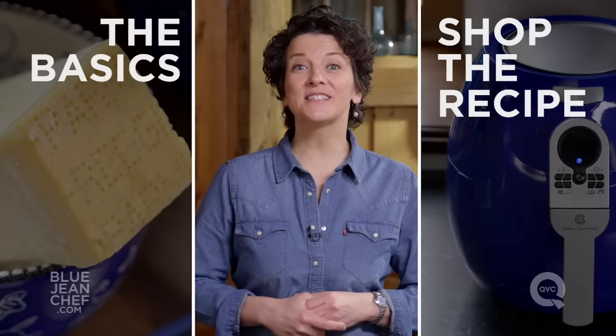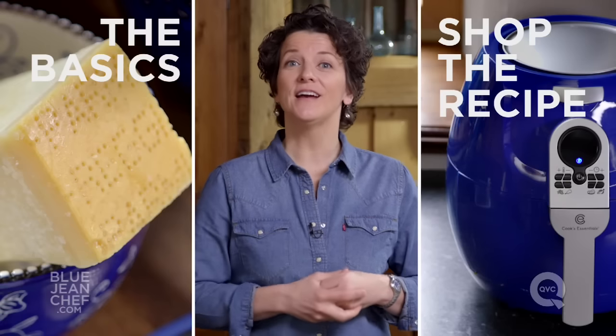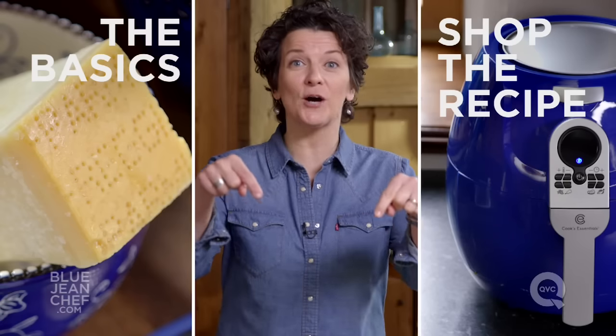Thanks for watching. If you'd like to see more of the basics, click over here. If you'd like to see everything I used in this recipe, click over here. And if you have any questions, comments, or suggestions for more basics, put them in the comments section below.